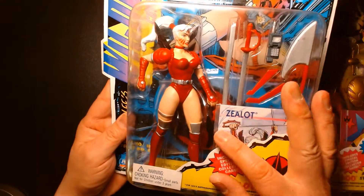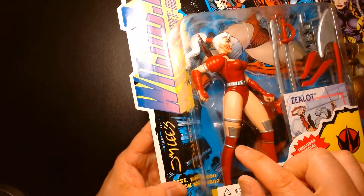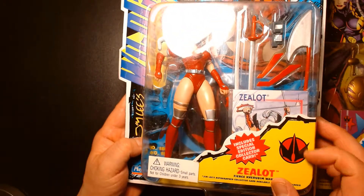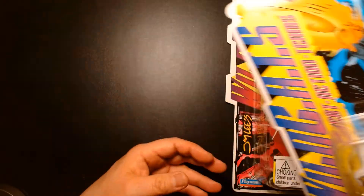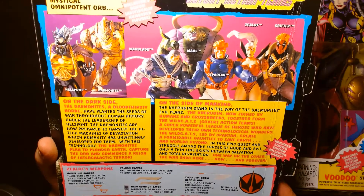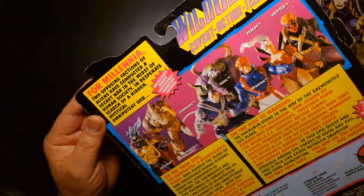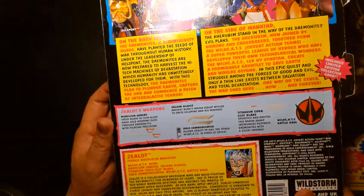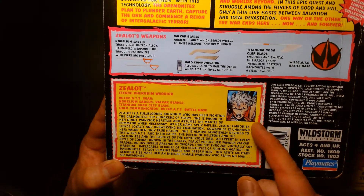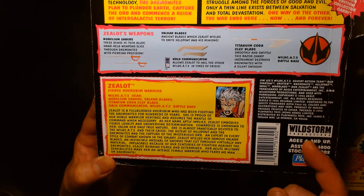She comes with a trading card and a display base — you can see the WildC.A.T.s logo on the back of the box. They give you a nice meaty description of the world, the comic book, and all the characters — a great bio card, much like the old G.I. Joe figures.